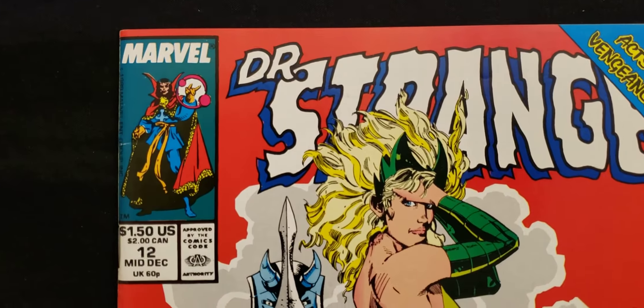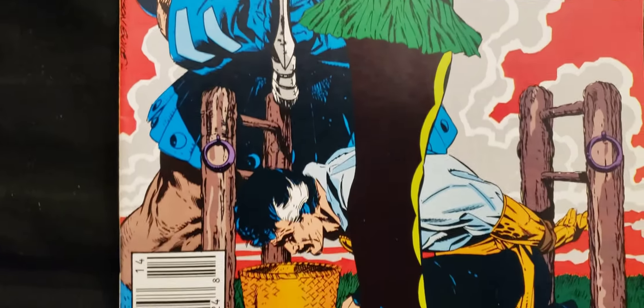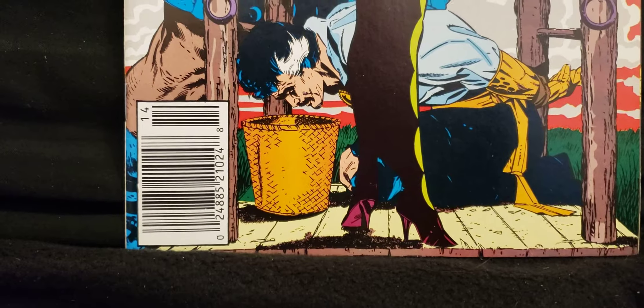Hey everybody, this is Collective News. I'm going to go through this Doctor Strange book. This was won by one of my viewers in a pop contest and I wanted to do a flip through for it.